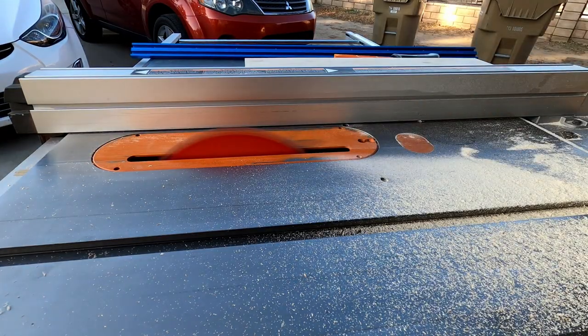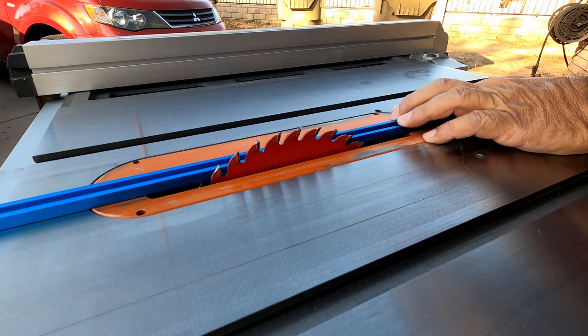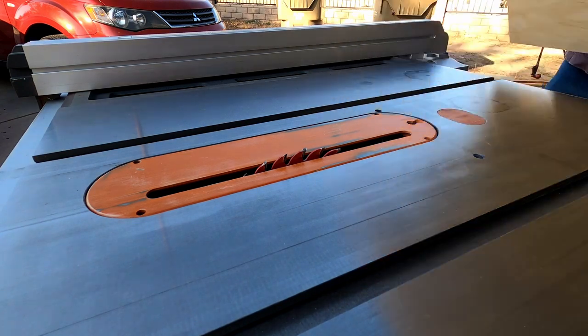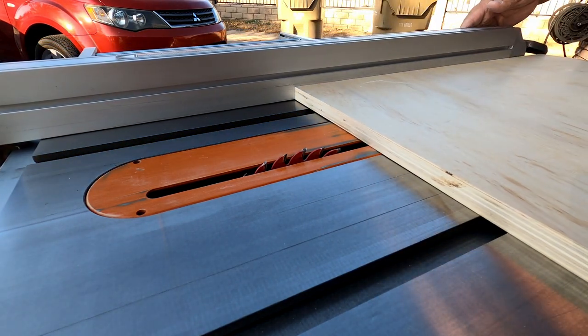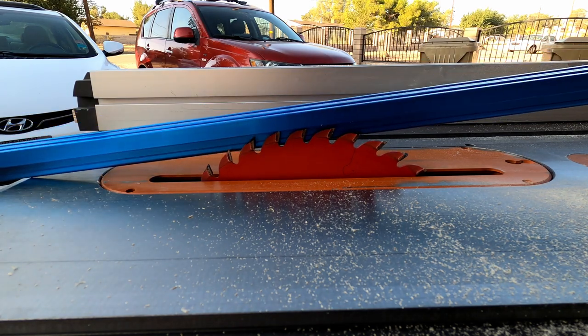I cut a three-quarter-inch groove in the base to fit my t-track. Using the t-track, I sawed down to the proper depth — just barely above the t-track to make sure it's recessed into the base — and then made a bunch of passes on the base to create that groove.